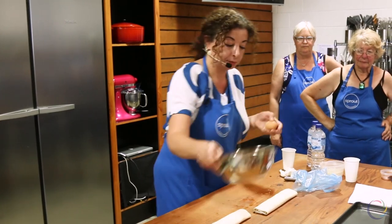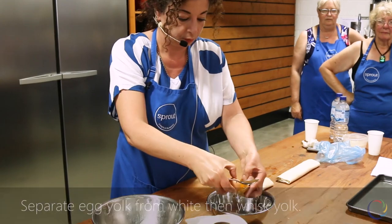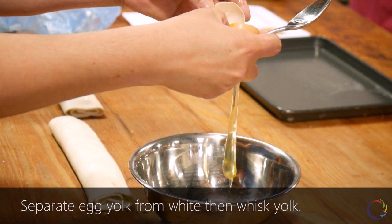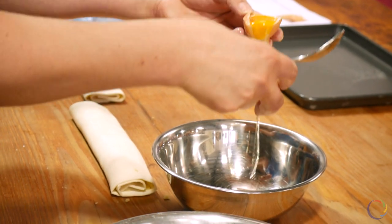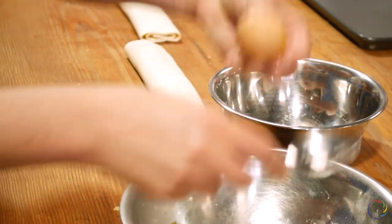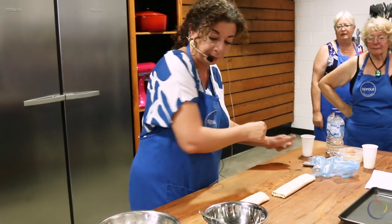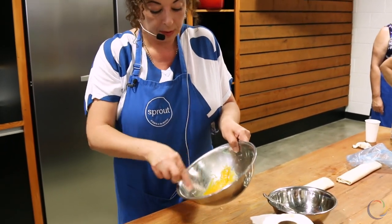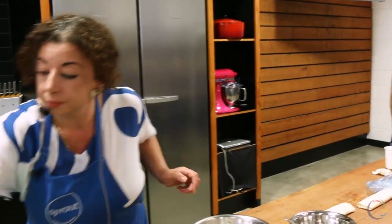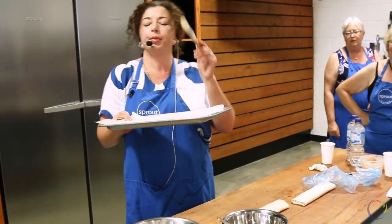We need egg yolk. Whisk the egg yolk. Ready to cut. Baking pan. Brush.